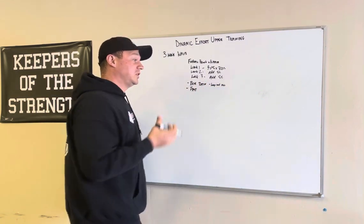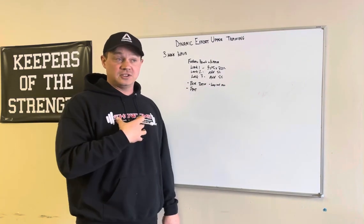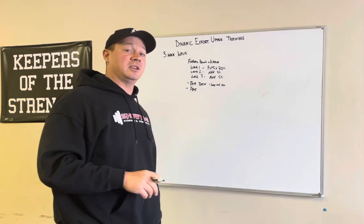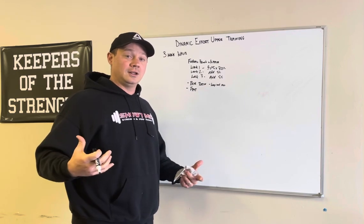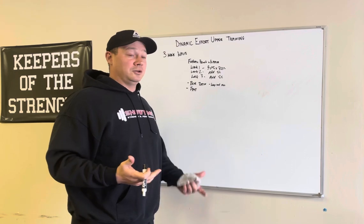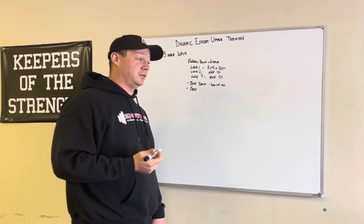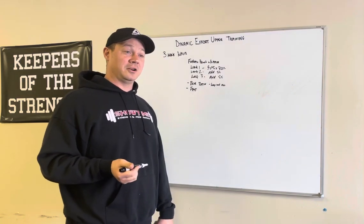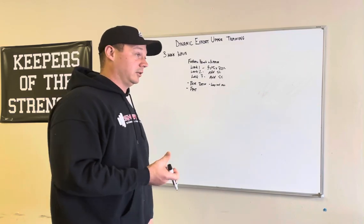Fast. This is the biggest problem I see, and I experienced it too. If the bar slows down on dynamic effort day, you are not training in the dynamic effort method. It does have to move fast. If you're asking your training partners whether you moved fast enough, the answer is probably no — and it's probably time to lighten up the load.